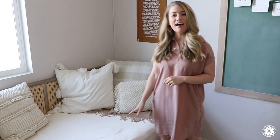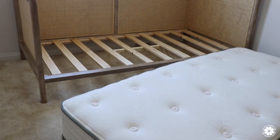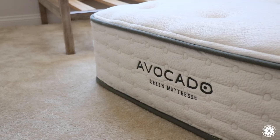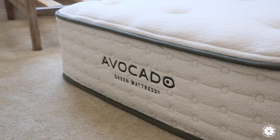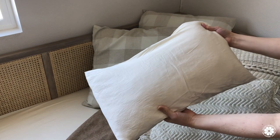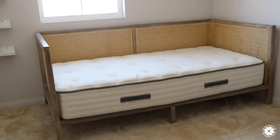The mattress we have is an Avocado Green mattress and we love their mattresses and pillows. Avocado mattresses are made with natural, renewable, and certified organic materials, and they are the most comfortable mattresses I've ever slept on. This is the twin — we also have a king in our bedroom, and my daughter also loves her Avocado toddler pillow. Definitely check them out if you're looking for a new pillow or mattress.